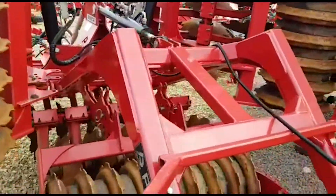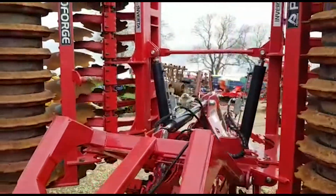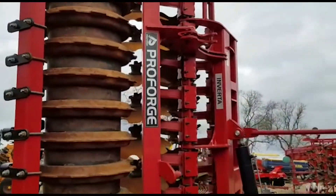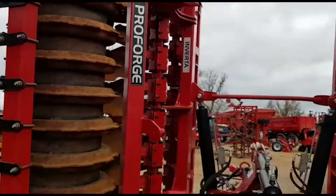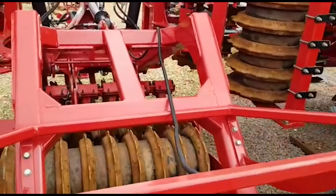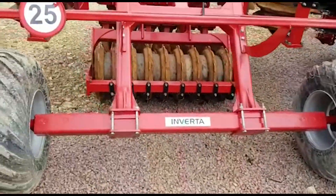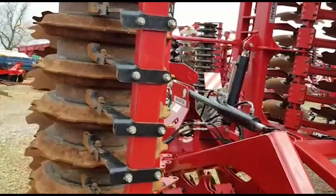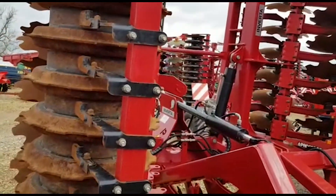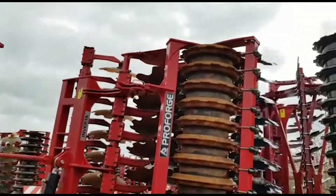Coming around the back here, not much has changed on the new ones. So if you went for a 2021 model, you wouldn't have noticed a lot of change. There is now mudguards over the rear wheels, and there is a new style of scraper on the later machines, but very little else changed.